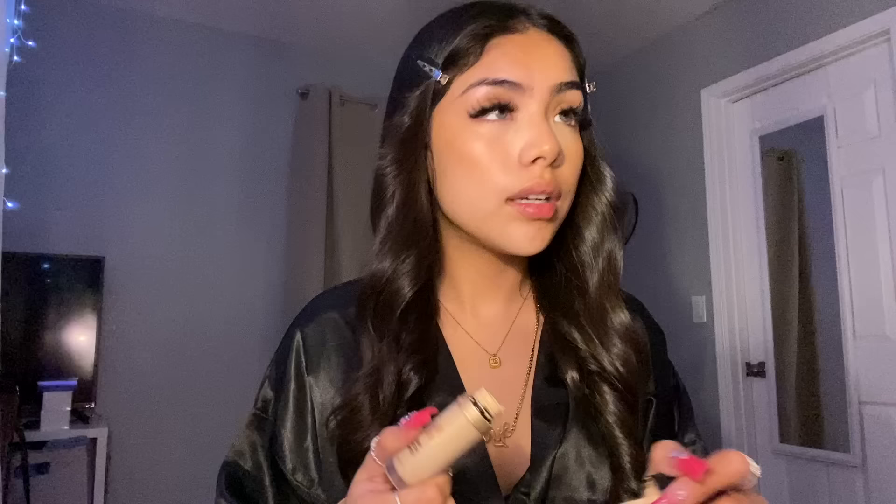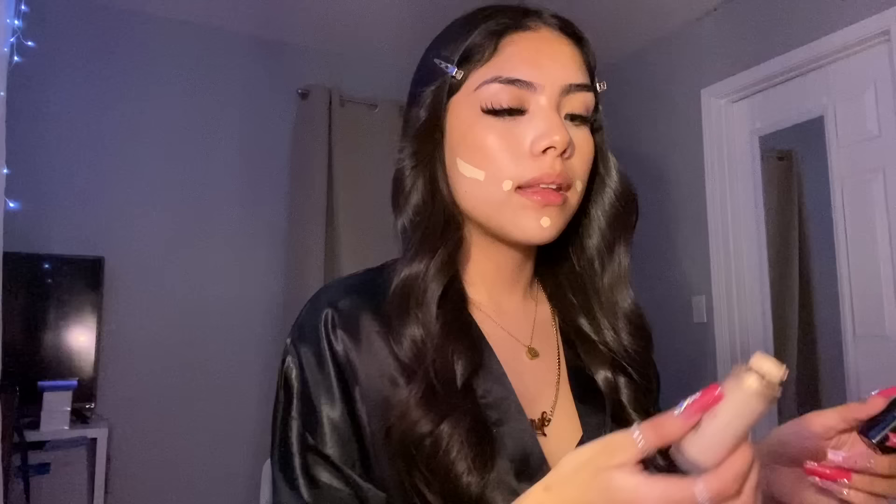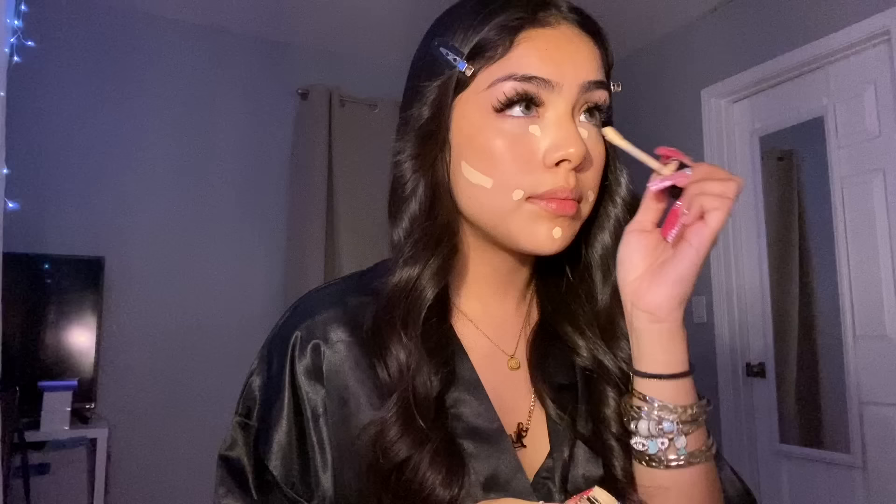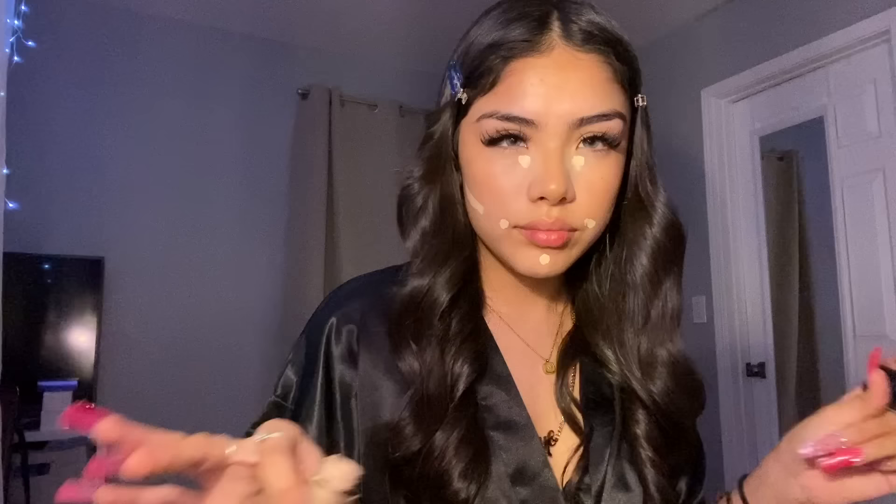I use the same concealer and put it here and here. Ever since I started doing this my makeup has come out so much better. You guys always ask me how I do that little line right here that makes you look snatched, so I'm gonna give an in-depth explanation — it's easy but people ask, so here we go.